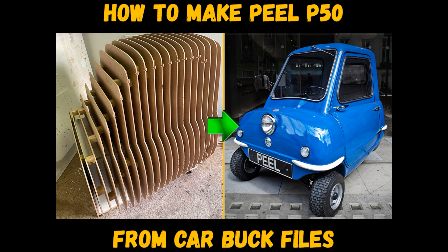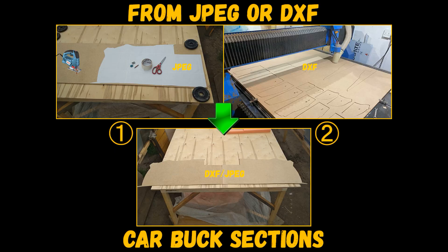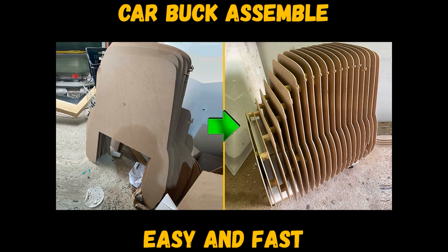How to make a Peel P50 replica from car buck files. You need electronic drawings and a paper printer or CNC laser machine. Then you need to make car buck sections from wood board, and after that assemble the sections one after another.